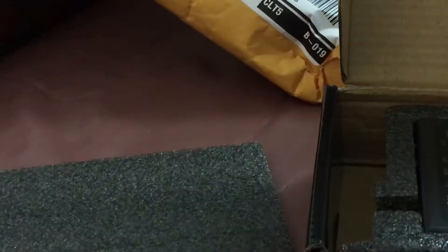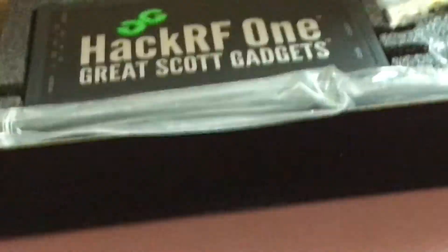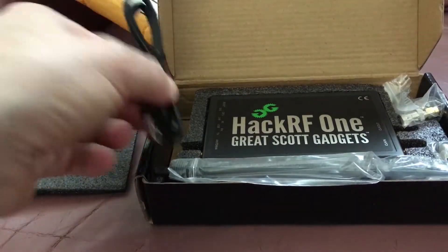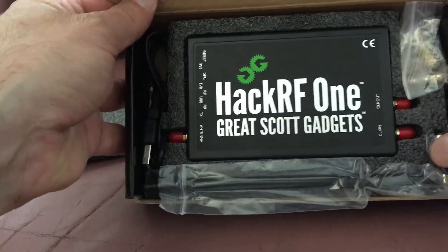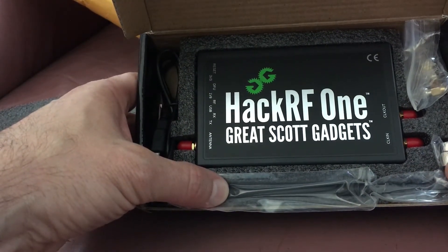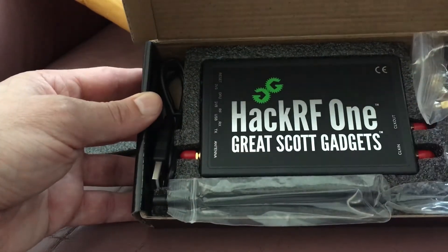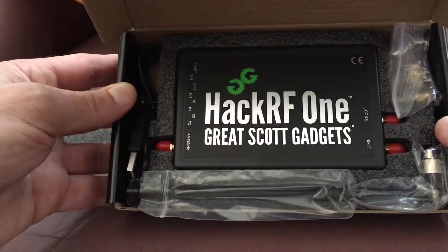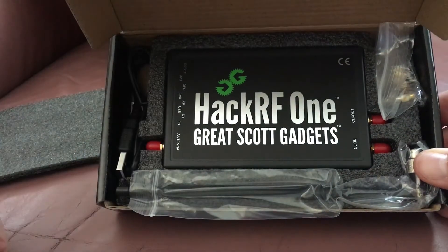Here are the connections, the unit, and the antenna. This is a good little complete kit. This is the legit kit - there's one on eBay for like a hundred bucks or something, but this is the legitimate kit from Great Scott Gadgets. You get all the adapters, a bunch of adapters, an expanding antenna, and this little guy right here.